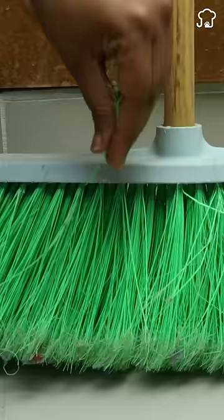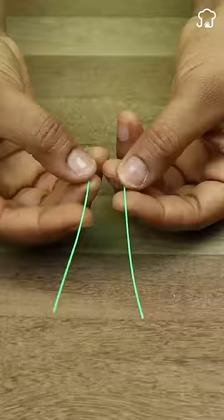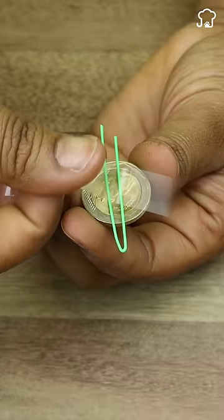First, cut two yarns from a broom and fold one in half. Glue them with adhesive tape to a coin and place the other on top, securing them well.